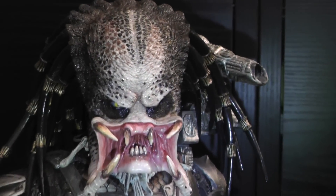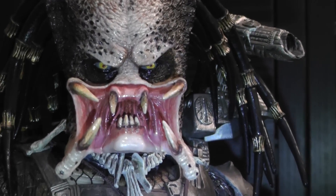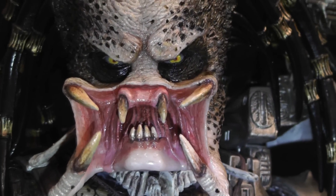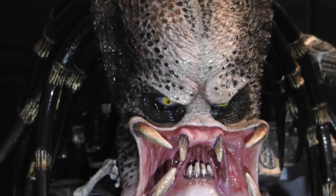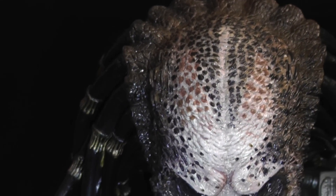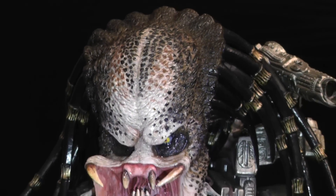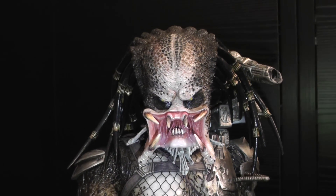So I have repainted the head just to make it look more movie accurate. As you can see: the inside of the mouth, the mandibles, the fangs, the eyes, the forehead. The original paint application is okay, but since I've been a professional figure painter I just couldn't look at that original paint job, so I had to repaint it myself.